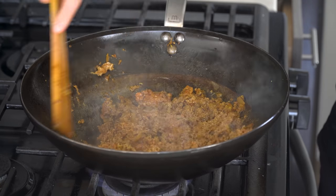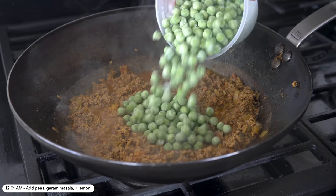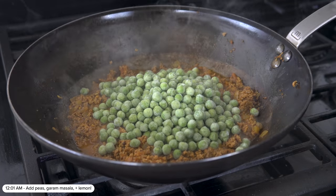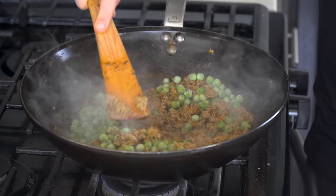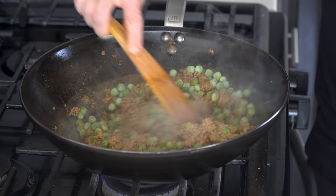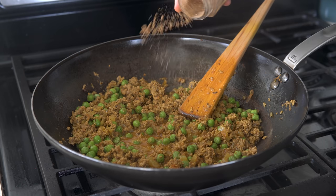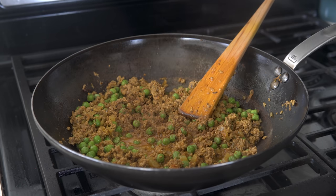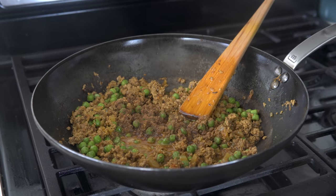Once the beef is cooked through, finish this by adding in about 200 grams of frozen peas and just stirring them until they're cooked through. Once cooked, turn off the heat and add a spritz of lemon juice for a bit of acidity, along with a sprinkle of garam masala — this is going to help round out the flavors in the dish.